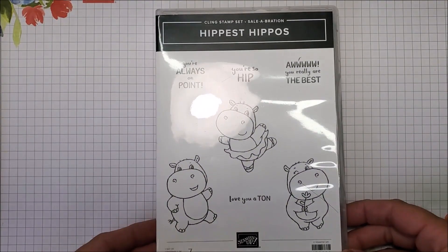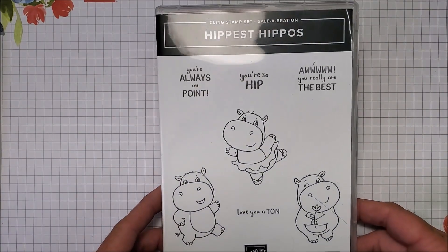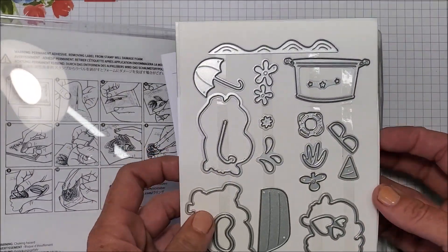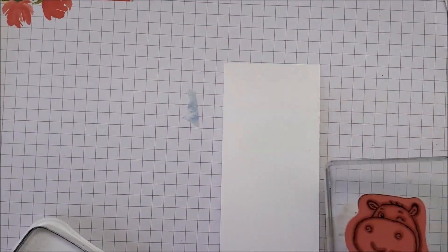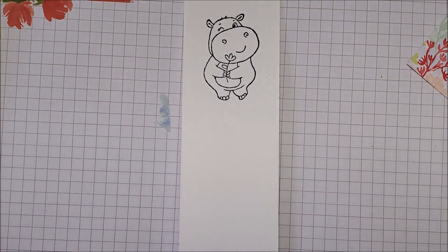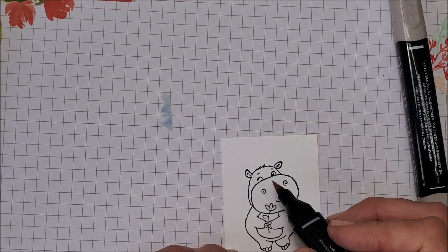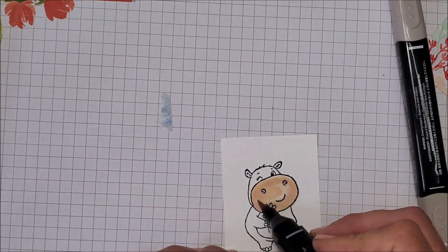This is the stamp set I'm going to use on the next card — it is adorable! It's free with a $60 order (Canadian, before tax and shipping) during our celebration promotion. It comes with coordinating dies and you can earn these for free with your celebration orders. I'm going to stamp this little cutie with my black Memento ink pad, and I'm going to use my light and dark Crumb Cake Stampin' Blends markers along with Ivory for coloring.